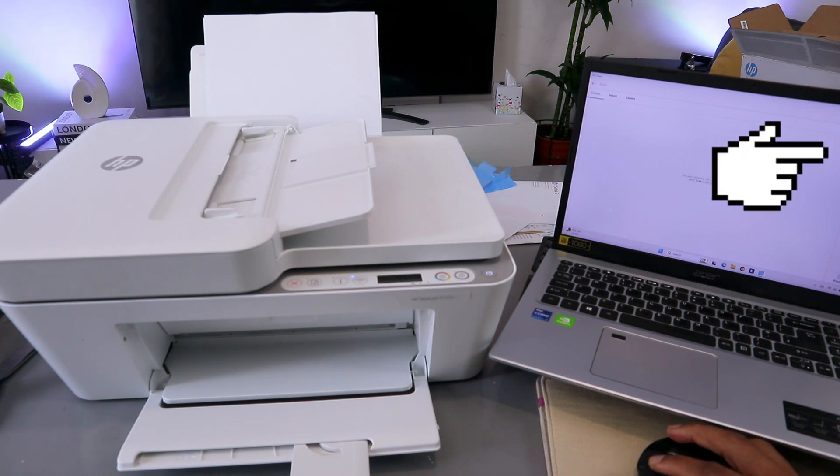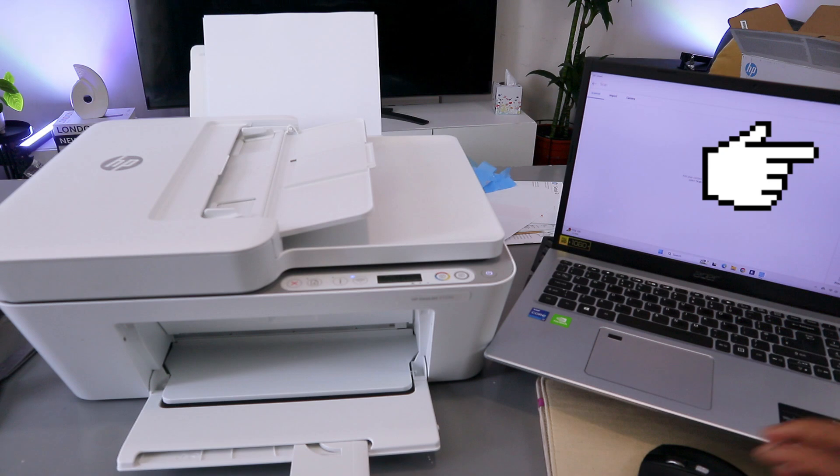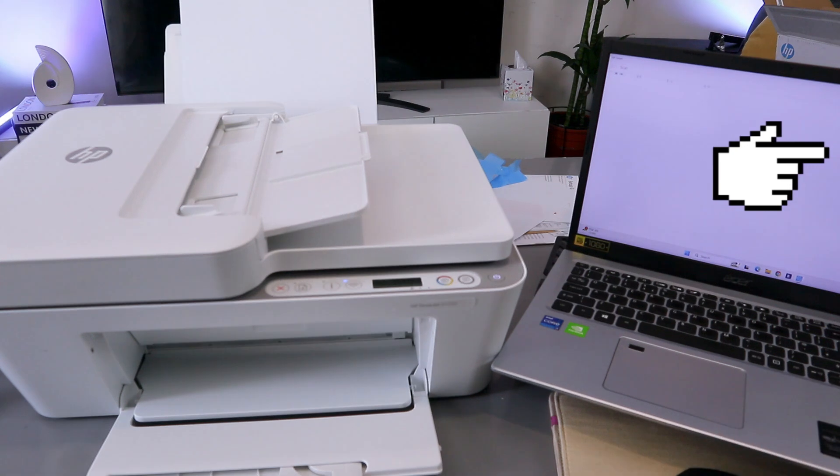Scroll down and set the preset to Document, scroll down to scan the entire area, and set the output to color. The maximum resolution is 1200 dpi. With a mobile device the maximum resolution is smaller. You can select Preview or select Scan.